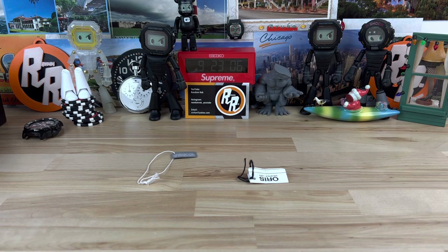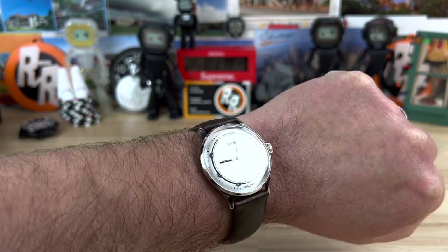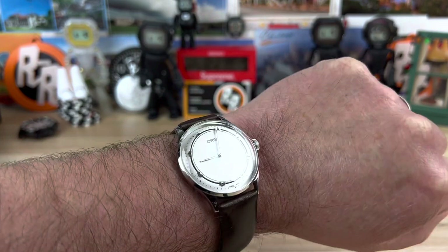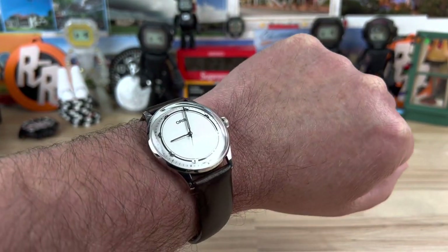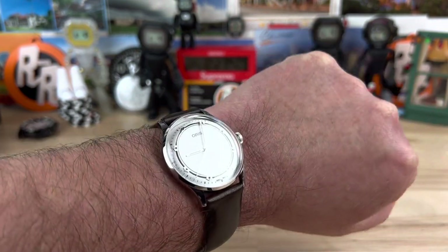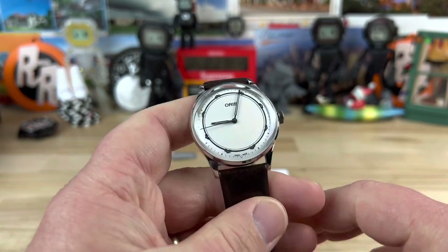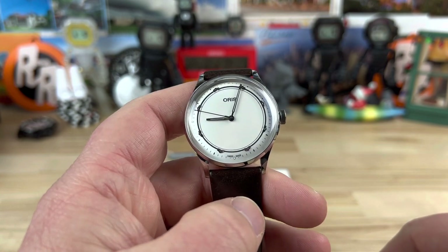Here it is on my seven-and-a-quarter-inch wrist. Shockingly, like I said, a 38 by 44 with this style of leather strap was actually completely wearable for me. I am trending toward smaller watches now, so maybe in the future I'll end up with a smaller watch in the collection. It's nice to try some of these — it kind of makes you realize how versatile a lot of these watches are.